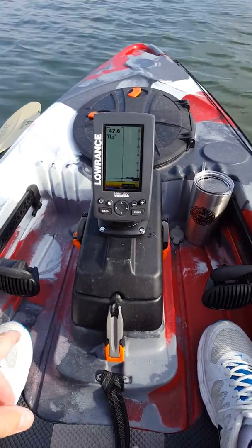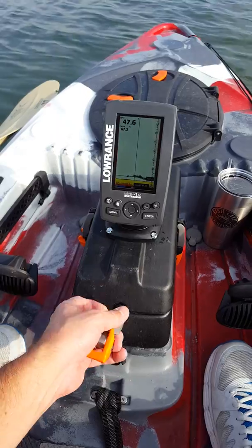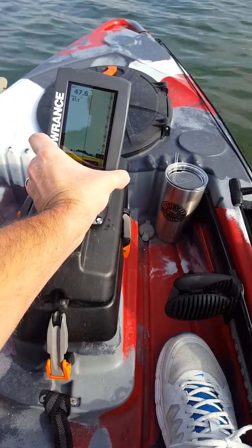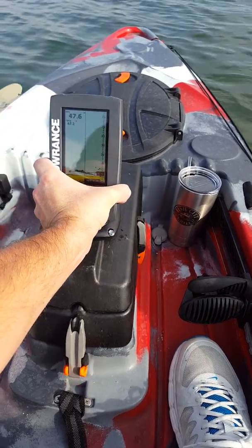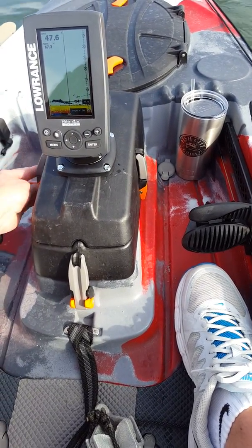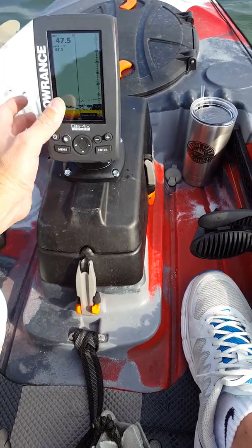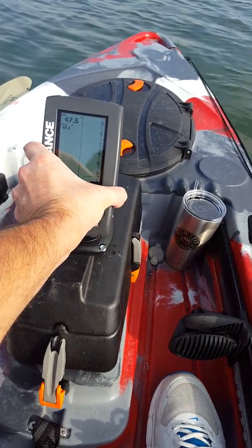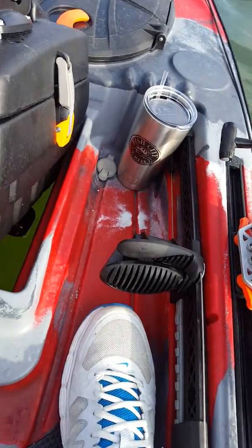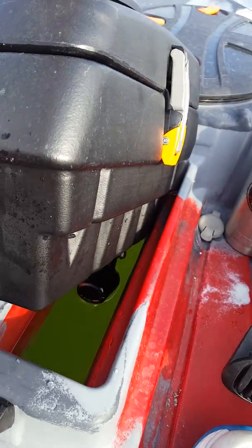The neat thing with this is you have this sonar pod that comes with all of the Feel Frees. Make sure that's locked in real good — this thing actually sits in there just like that.